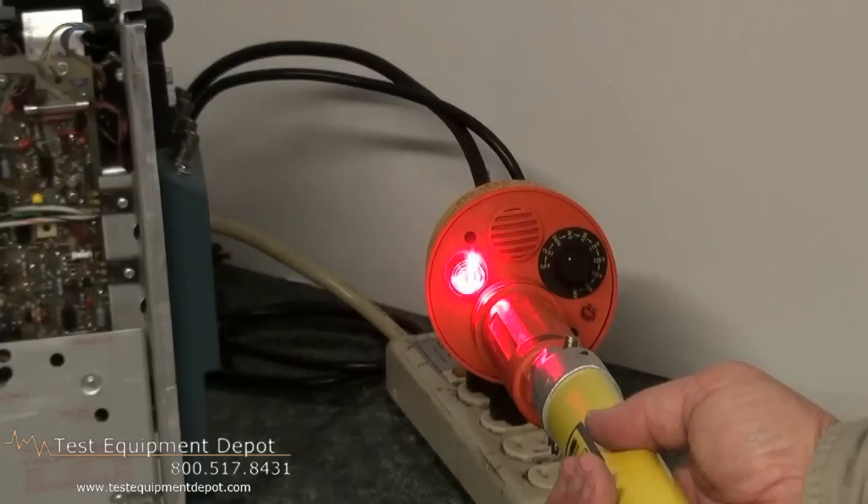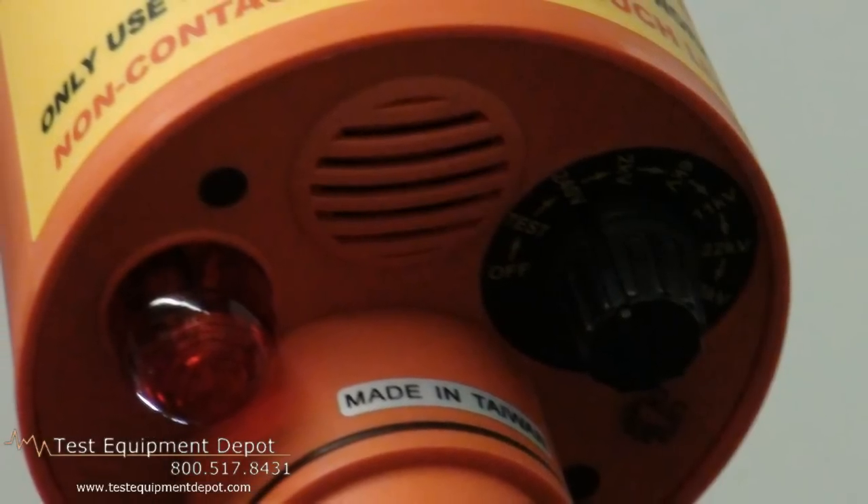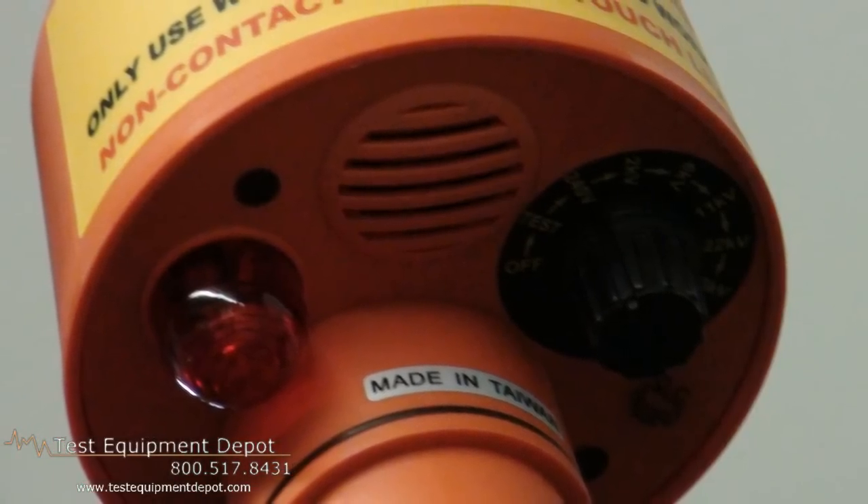Now if I want to, I can select the bottom range which will detect from 80 volts up, and as I approach it lets me know I have a live signal.